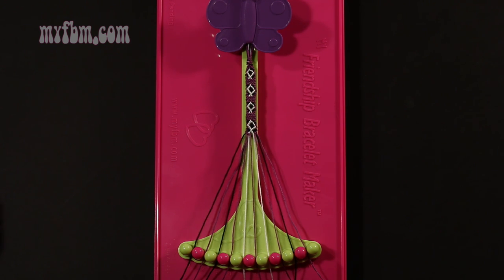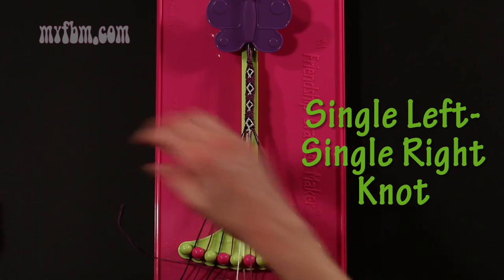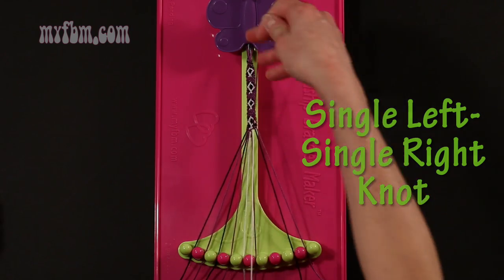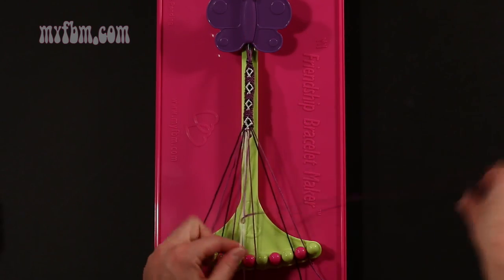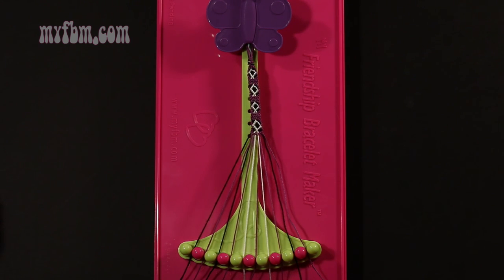Step 48: take the purple string from slot number 8 and make a single left, single right hand knot with string number 7, which is white. Make your backwards 4, pull through once, regular 4, pull through once. White string in slot 7, purple string in slot 8.